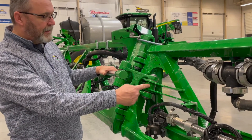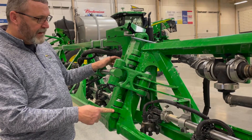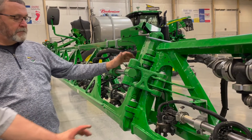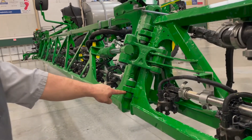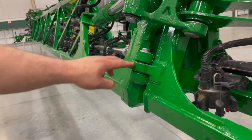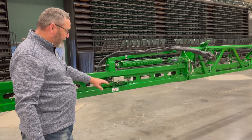There's a neoprene or fiber bushing in there on your midfold as well as your cylinder. If you replace these bushings yourself, you need to make sure you put the thrust washer on the right side — on the bottom side right here. If you do not put it on the right side, this piece will actually wear into this piece of the boom.